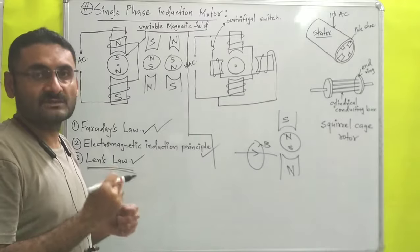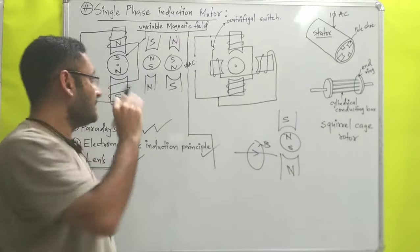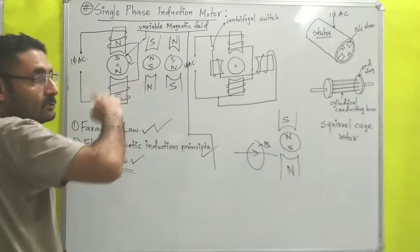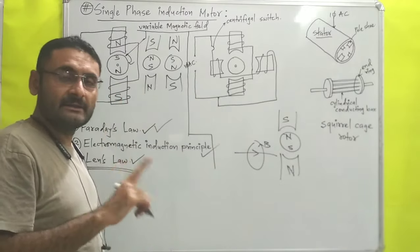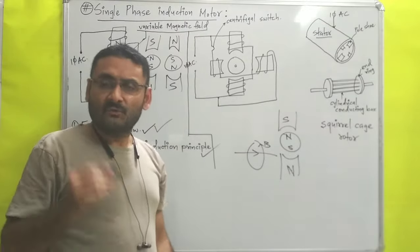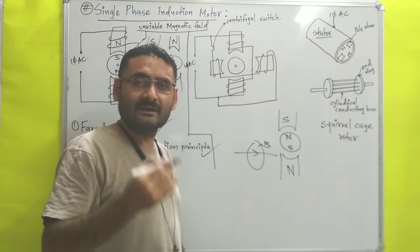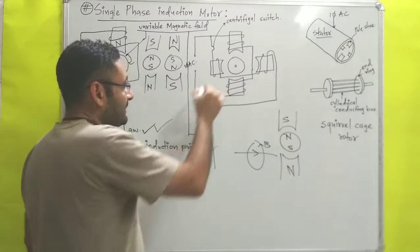Because of this N-S, N-S, N-S attraction between the rotor and pole shoes, the rotor will never rotate on its own. If you want to rotate the rotor, you have to apply a starting torque with your finger. Once the starting torque is applied, the rotor will start to rotate automatically. But we cannot always apply starting torque manually, so different arrangements are provided for this purpose, which we will understand in the next video.